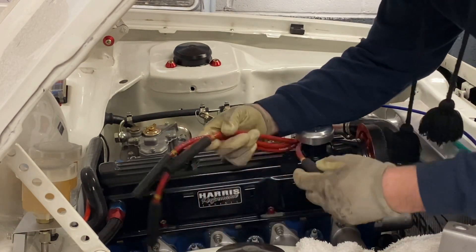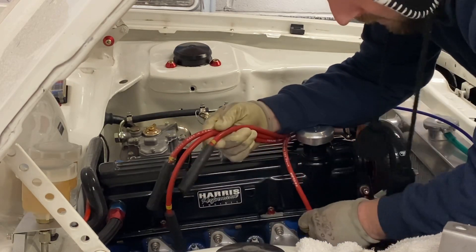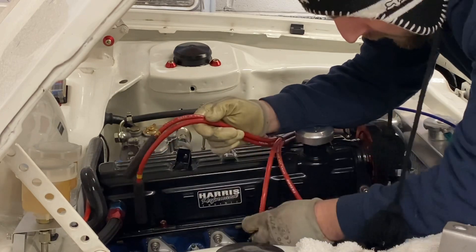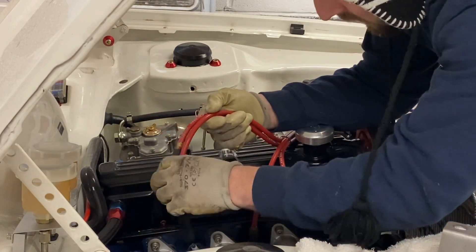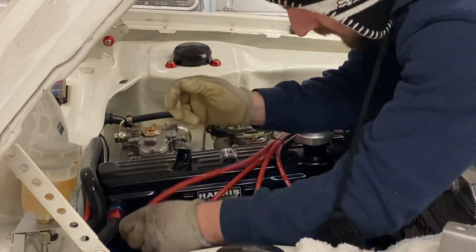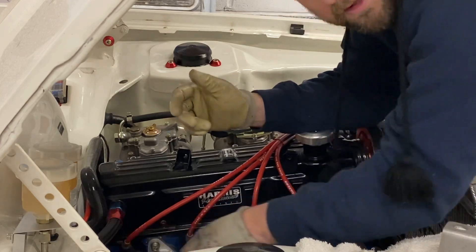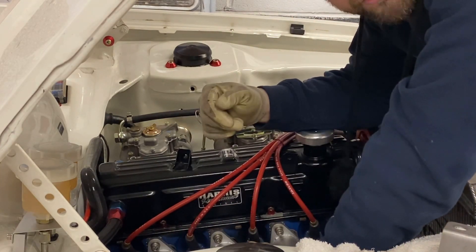As I said before, mine are numbered — they've got little collars. One, two, three, four. Makes it easier, especially when I'm changing spark plugs near enough every year.